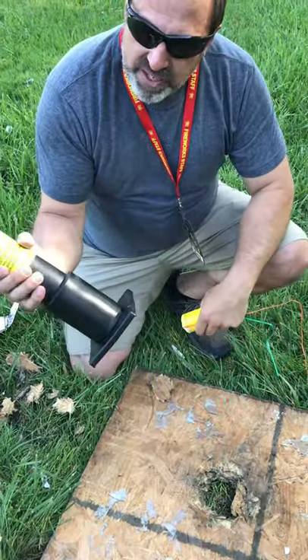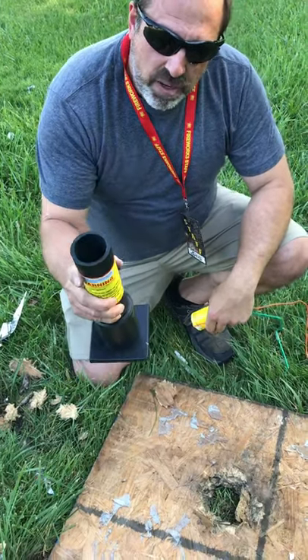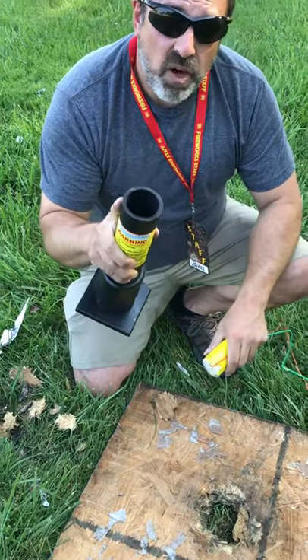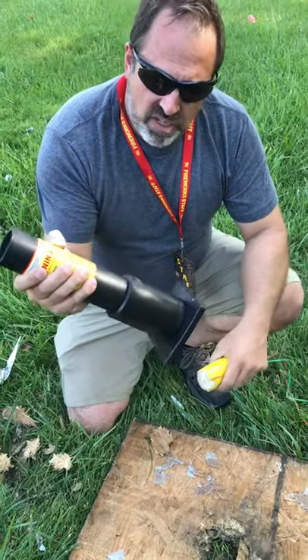This time we are going to use HDPE pipe — high density polyethylene. It's not PVC pipe. Please don't use PVC pipe — it will shatter and fragment like a fragmentation grenade. That's why they use HDPE in the industry.